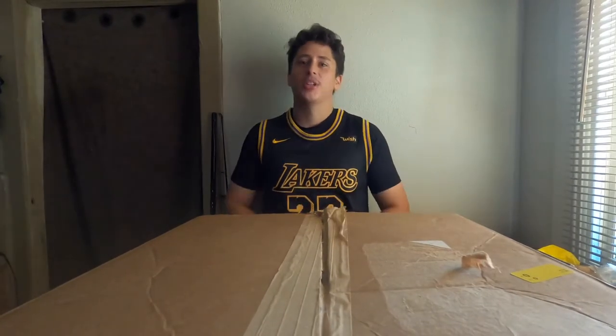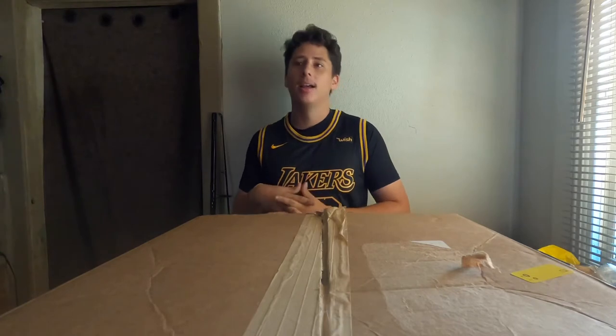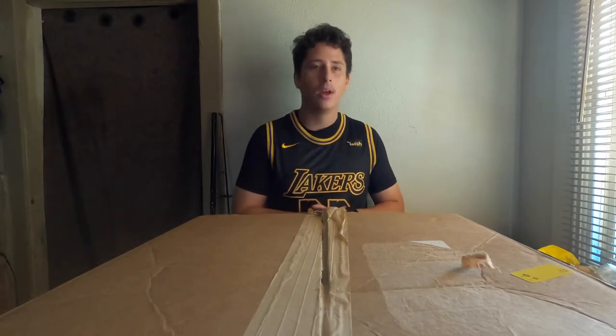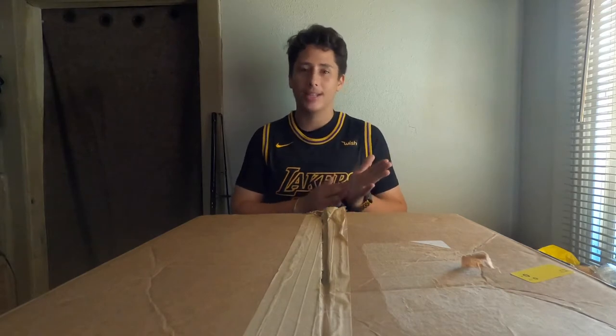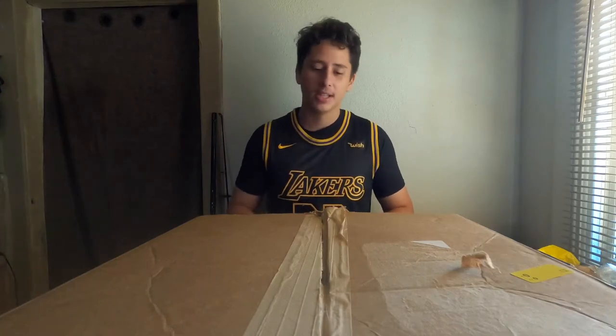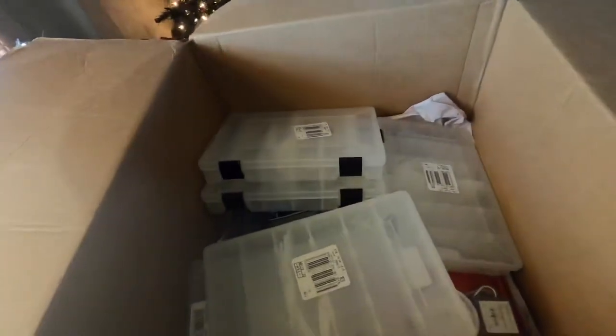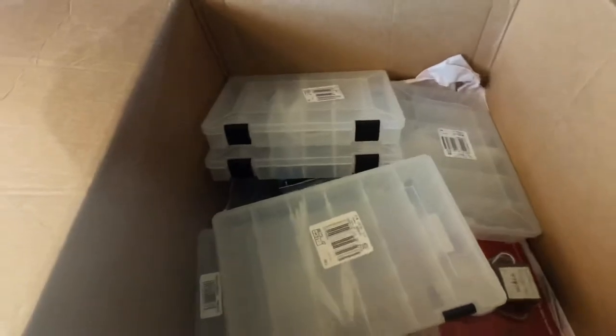Welcome back to a brand new video, guys. Chris Racing here, and today I have a super cool video. It's gonna be my first unboxing ever on the channel. I'm gonna be doing a Bass Pro Shop unboxing. I recently ordered a couple things for a trip I have coming up in December — we're gonna be trolling and jigging — so I got a few things that are gonna be helpful for my trip. Let's get into it.